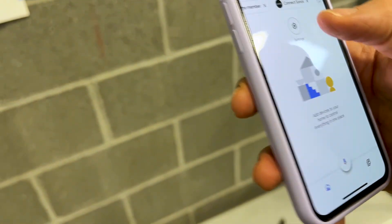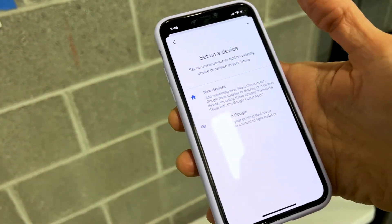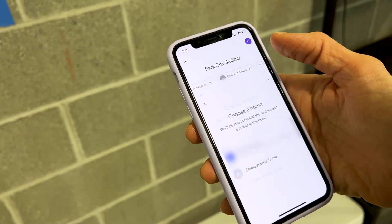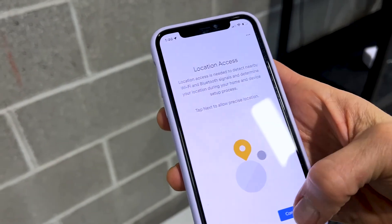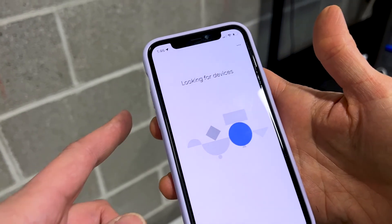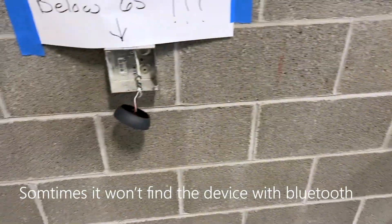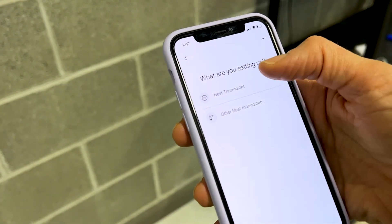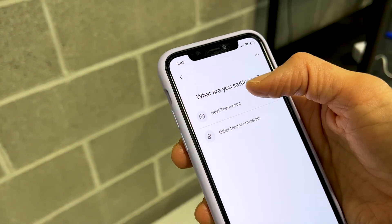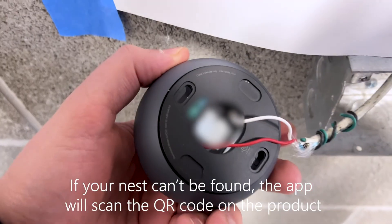We are now going to set up the Nest thermostat. The first step: press Settings and one of the options is Add Device. It's locating — now it's looking for devices and it will find the Nest thermostat. It's asking what you're setting up. It is a Nest. Camera permission — here's the QR code.